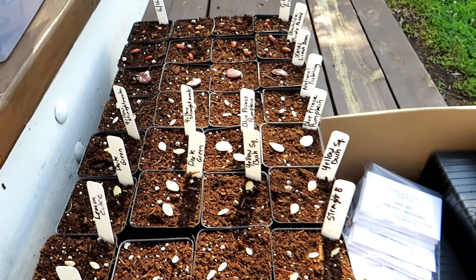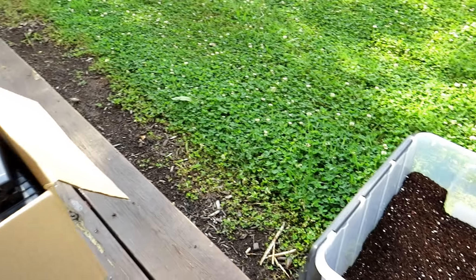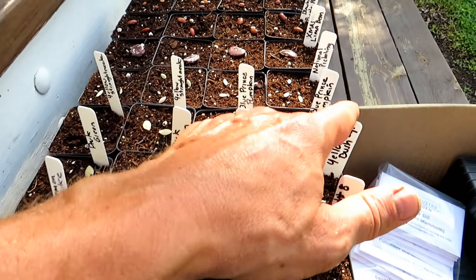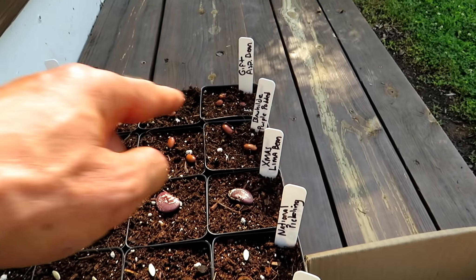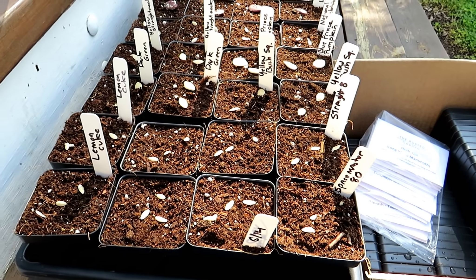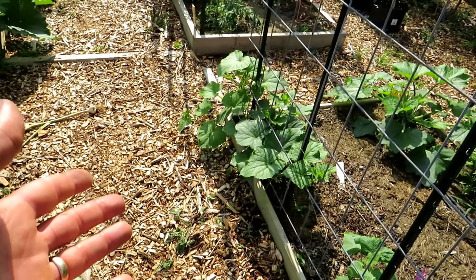I just set the flat up just like this. Any potting mix works well. Fill up the trays, drop the seeds down. A little tip to save you some money: if these are all going to be the same bean, I just put one label on there — it saves you a little bit of money. Pretty simple. The beans and cucumbers on both sides are doing well.